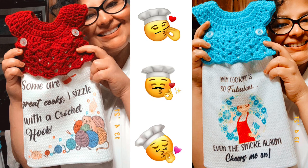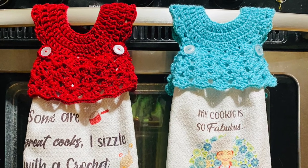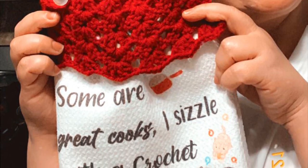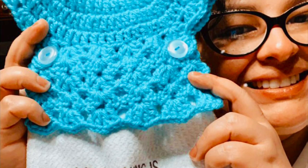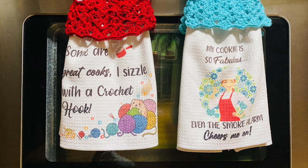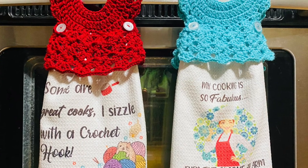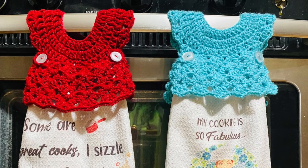Hello guys, welcome back to my channel! Today I'm going to show you how to make these two kitchen towels. They have a little dress design with a crochet topper. They have sublimated towels with a funny design — they are so beautiful. You can use them to clean or dry your hands when you are cooking, and it's also a nice idea to decorate your stove. Let's start with the tutorial.